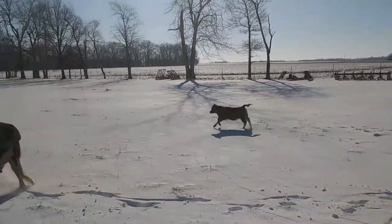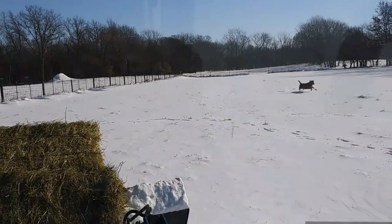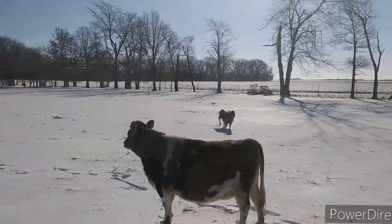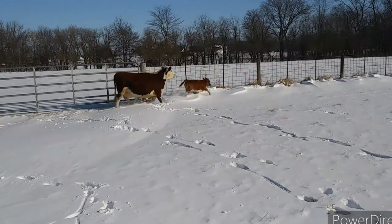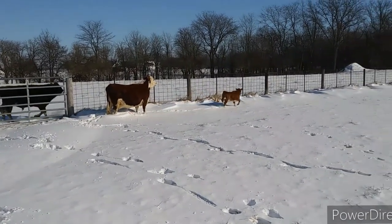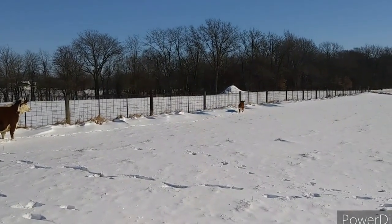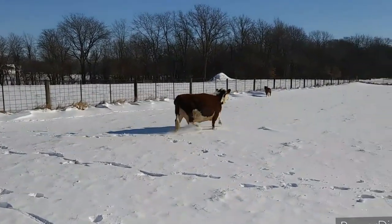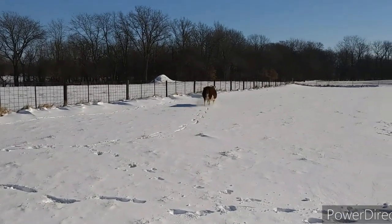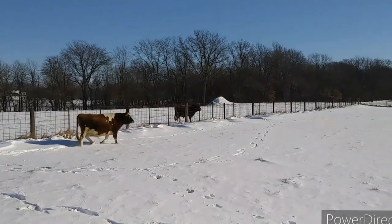Look at that little calf — he is so cute. Mother is being very attentive and now she's going to run. They got the little bull over there; he's wanting to play but he's segregated.